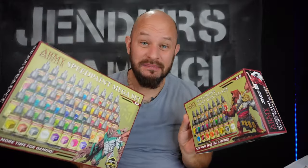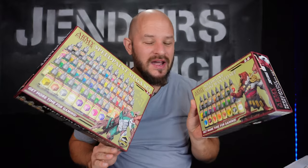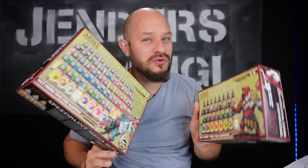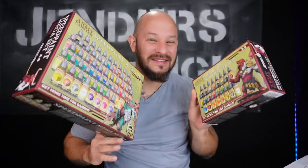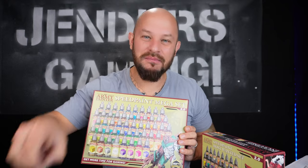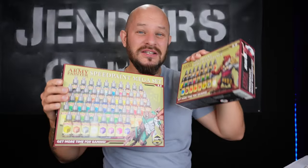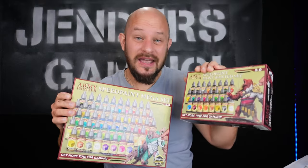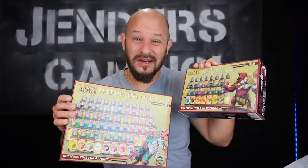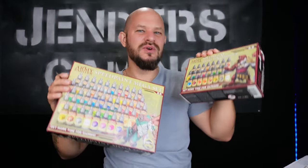I am using Speed Paints from Army Painter. I got this huge mega set and a smaller most-wanted set. You do not need all of these colors — you would do fine with a lot fewer. These colors need to be soaked up by the brush a little bit more than normal miniature paints, but they cut down the work time so much. They have the base layer, the cover layer, and also washes inside them — so it's a one-coat solution.